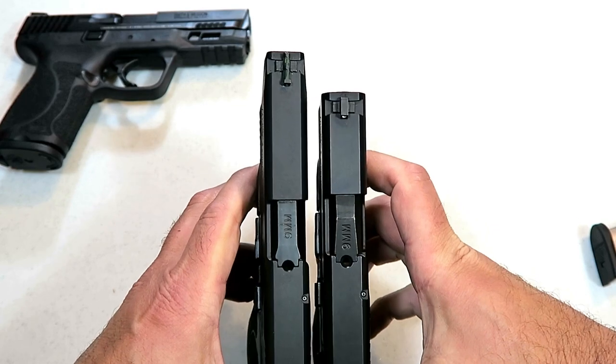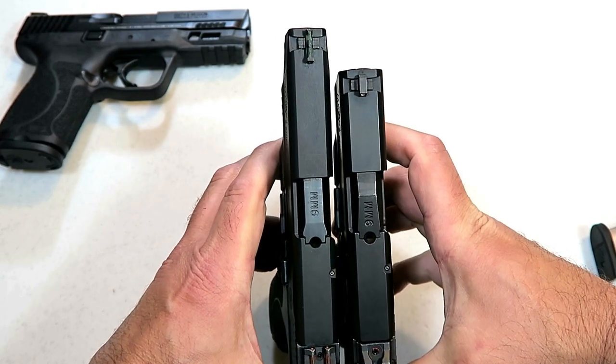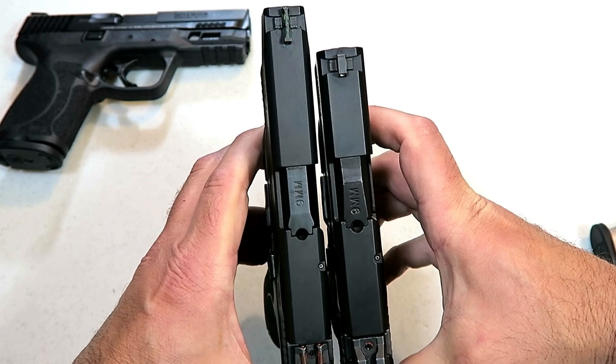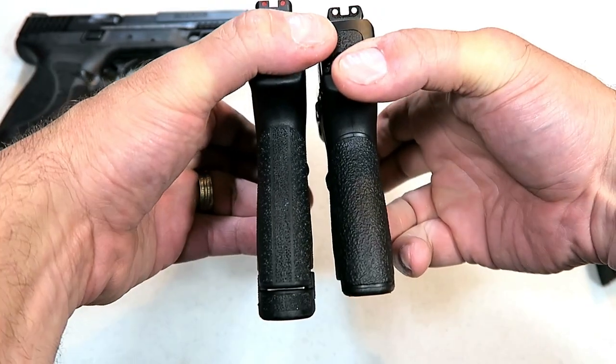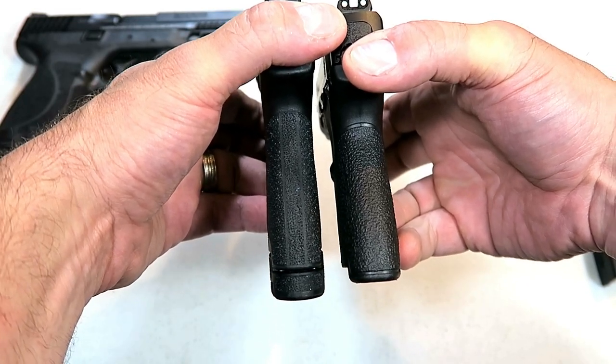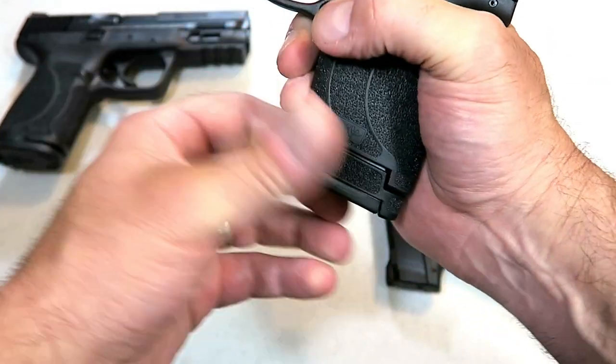If we take a look at the original Shield and look at the slide length, we'll see quite a bit of difference — at least an inch with the Performance Center 2.0. The grip length is the same, don't let that fool you.